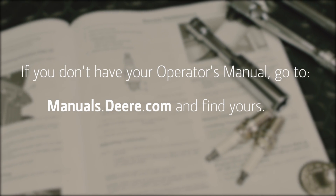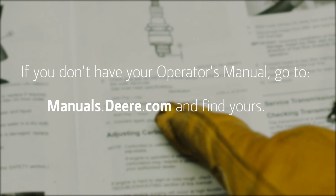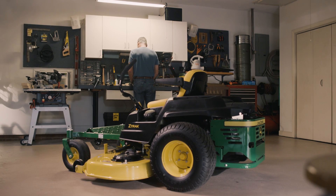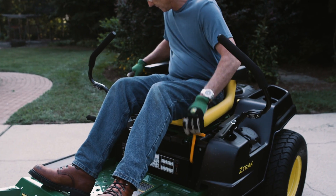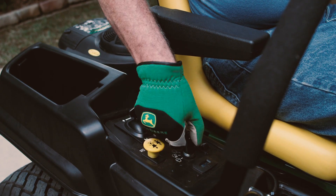Check your operator's manual to make sure you have the correct spark plugs for your Z-Track and for important safety information. Park the mower safely on a hard flat surface with the engine shut off, parking brake set, and key removed.